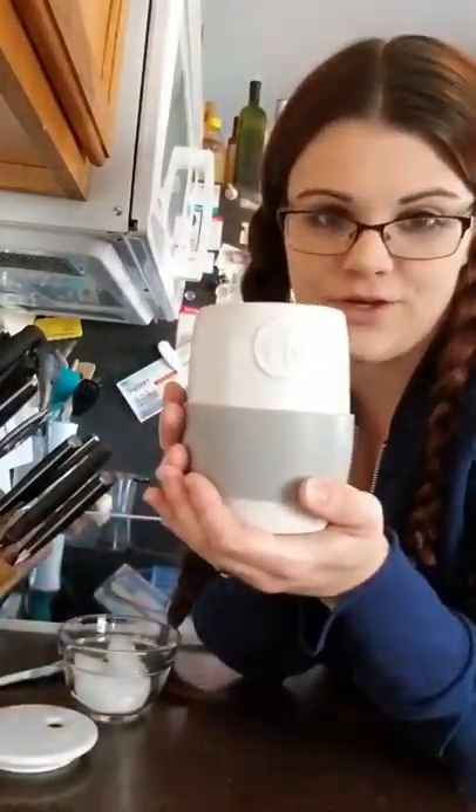Hi everyone! I wanted to quickly pop on here and just show you this really nifty little trick with the ceramic egg cooker.